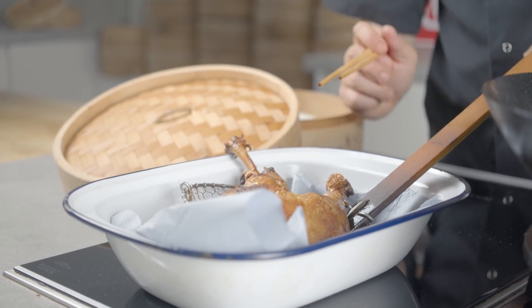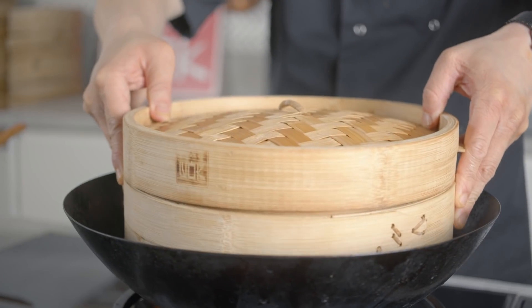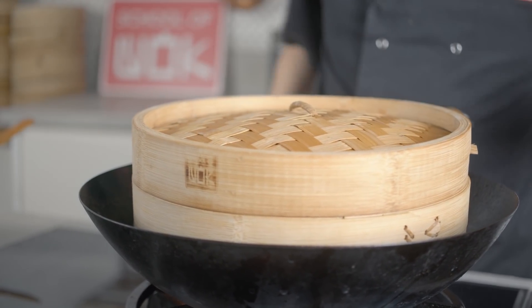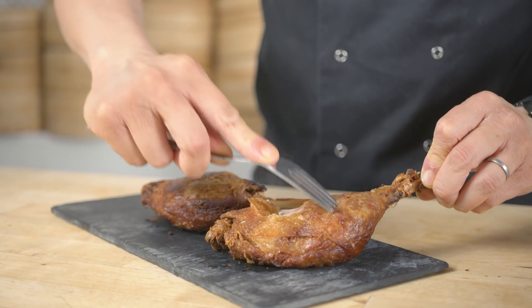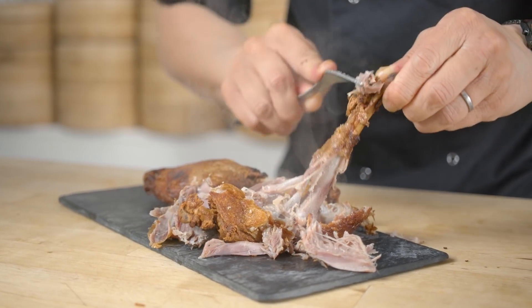Once your duck's resting for the last three to five minutes, swap out the hot oil carefully — pop that into a heatproof bowl — and then bring half a wok full of water to the boil and get your pancakes on to steam. Steam them for five minutes. With that slow cook from the steam, this duck should literally just fall off the bone. You can shred it with a spoon or a fork and it should just come straight off.